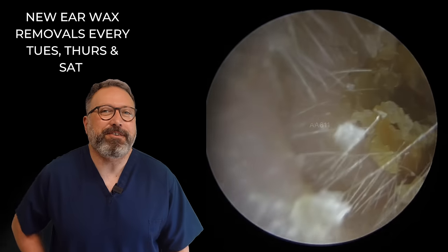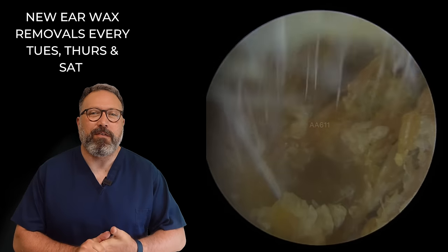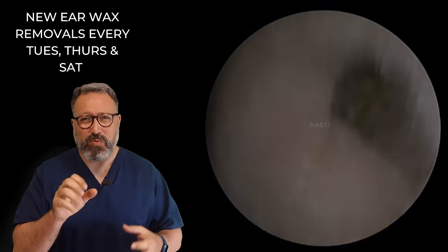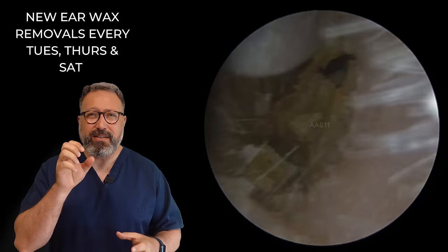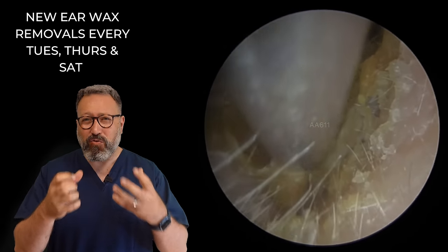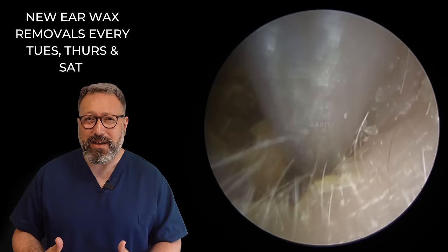Hi everybody, this is Rhys Barber from Audiology Associates. Thanks very much for watching this earwax removal video today. We've got one patient in this video, and this patient's earwax was really, really tough. What you can see is it's very dry, very crumbly, and there's a lot of dry skin mixed in with it as well.